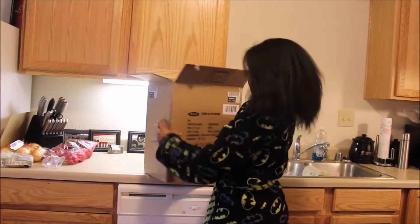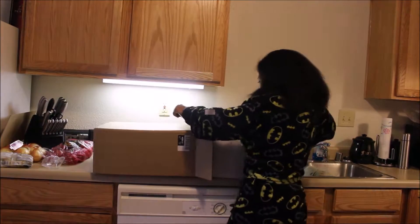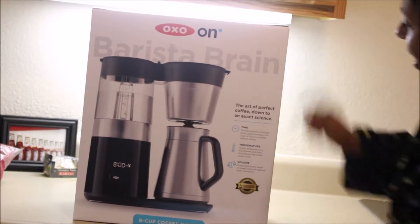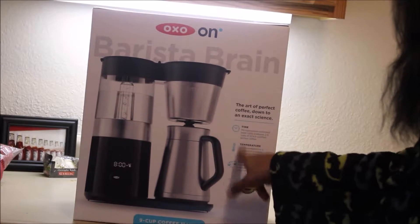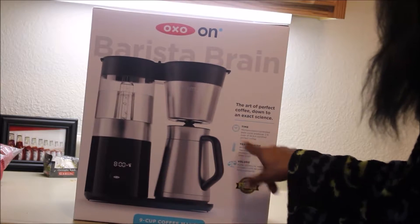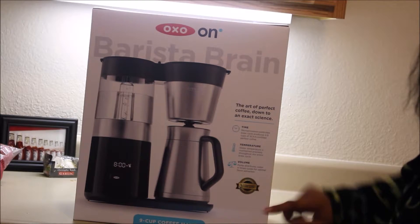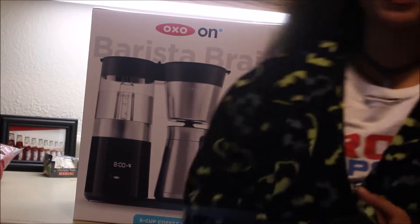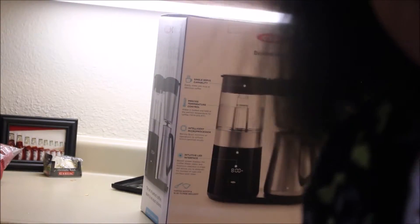We're pulling this baby out of the box — it's the OXO Barista brand, 'The Art of Perfect Coffee, down to an exact science.' It says the microprocessor-controlled brew cycle produces two to nine cups of SCAA certified perfect coffee. Water temperature is maintained precisely throughout the entire brew cycle, and the pump distributes water in a timed cycle for optimal flavor extraction.